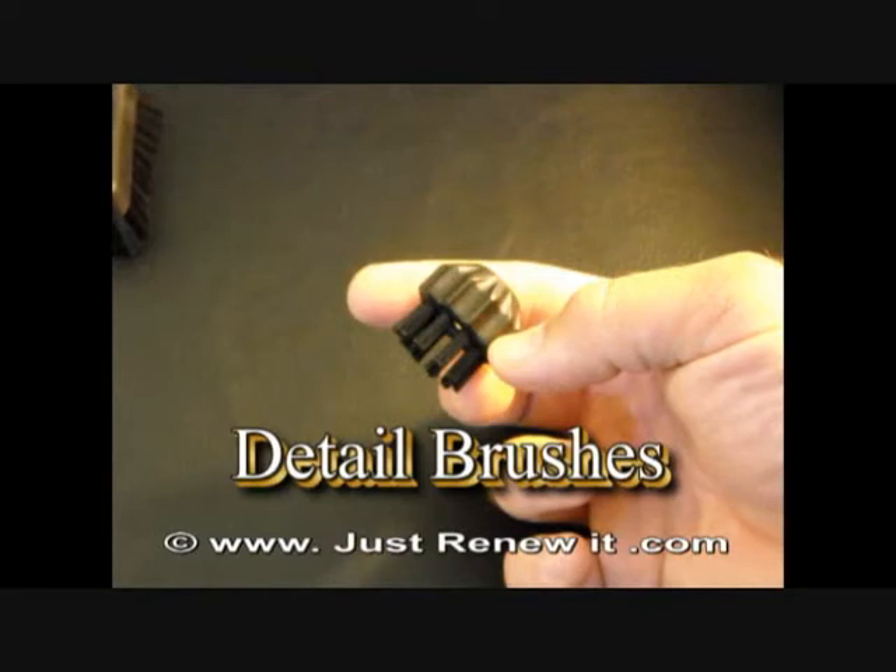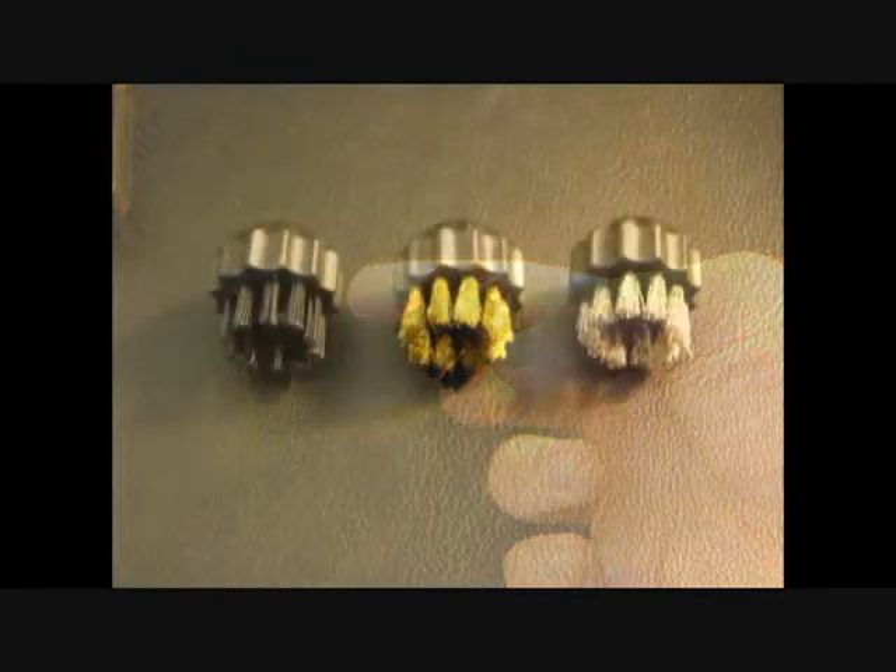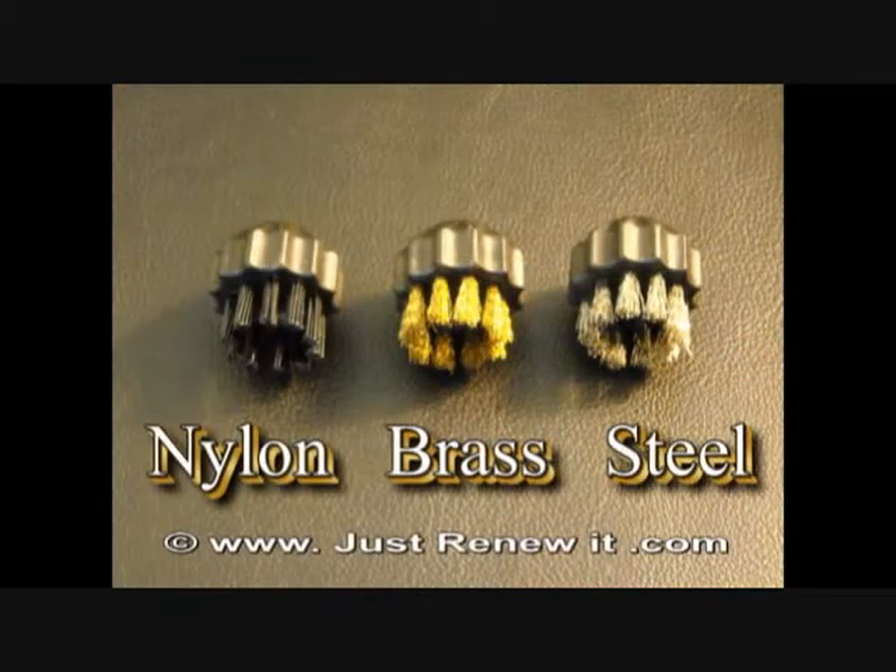What you are looking at now is a detail brush. They are approximately one inch in diameter and come in three different types. The three different types of detail brushes are nylon, which is seen on the left, brass, which is seen in the middle, and stainless steel, which is seen to the far right. These three different brushes are three different hardnesses.